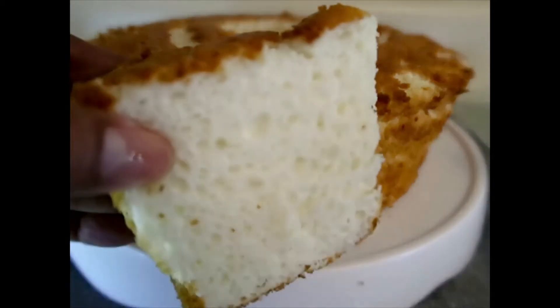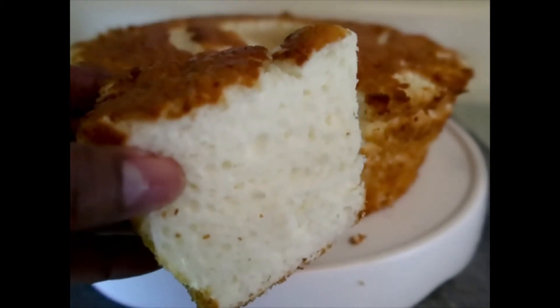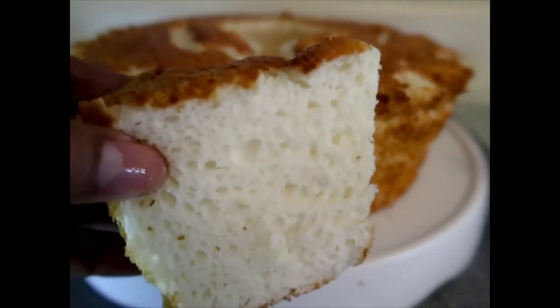Hello everyone, this is Bayrelle from cornbreadmillionaire.com and today I'm going to show you how to make my homemade angel fruitcake. Let's get started right now.